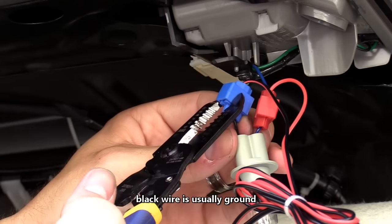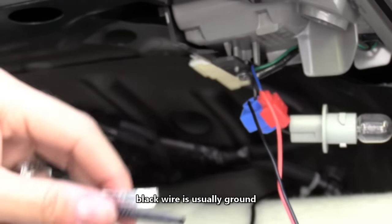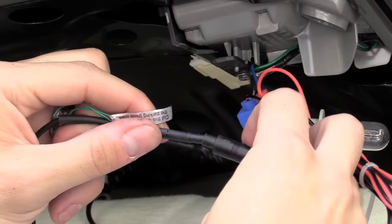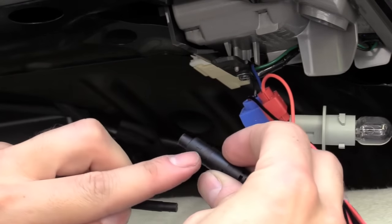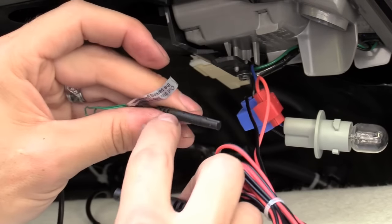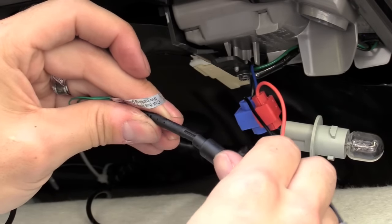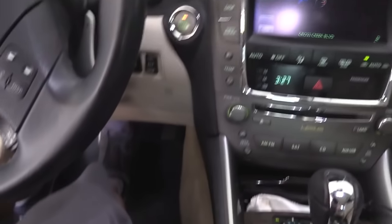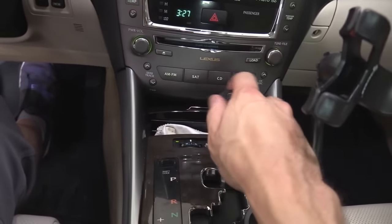Now I'm going to connect the camera to the rear view mirror cable. You want to line up the two arrows — there's an arrow here and there's an arrow right here. Line up the arrows and slide it in. I'm going to put my foot on the brake and put it in reverse.